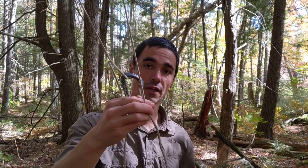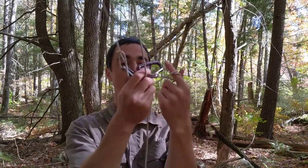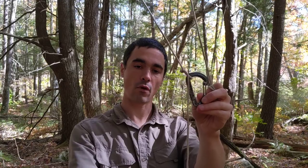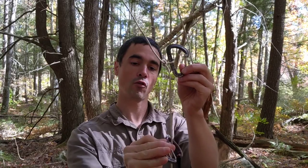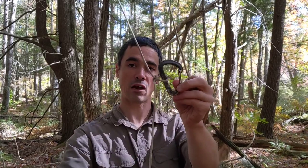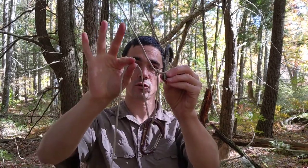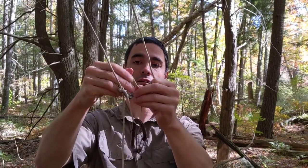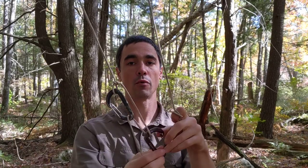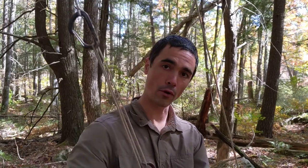Now I'm going to take the second carabiner and get it ready. I want to take this carabiner, open it up, and put it over the rope that's hanging down from my anchor. Then I'm going to take the little top of this loop and put it through the carabiner that I'm holding in my hand. So now I have a pulley system. If I pull down on this you can see it's all connected — if I pull on both it's not going anywhere. It's firm.